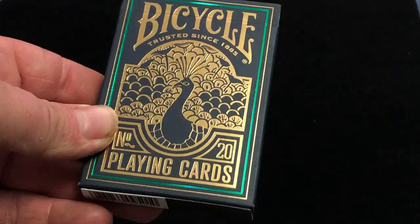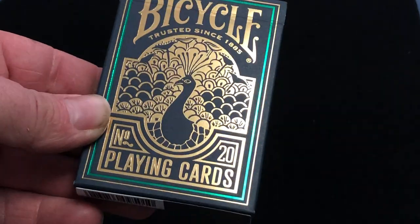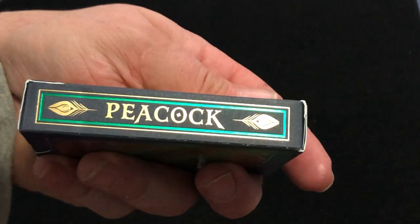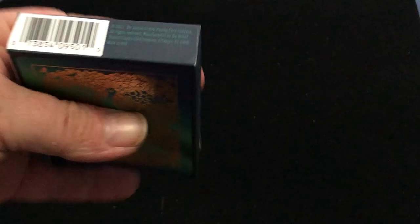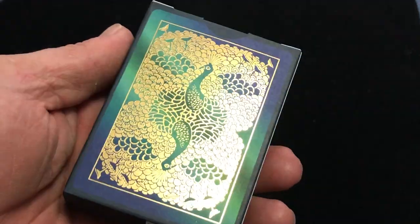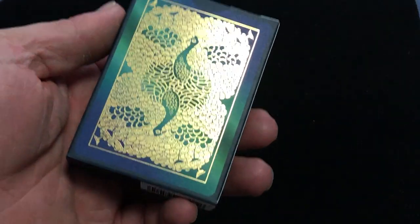Beautiful tuck case. It says Bicycle since 1885, number 20 playing cards with the Peacock. It says 'Erika's Infinitus finish' on one side, Peacock on the other. It says Plankard Company on top and ad copy on the bottom. The back is a nice foil. Now this one's a bit harder to find — I've seen it sold out in various places. I got it from CarterDixon.com, however it seems they are sold out. Check out all the other decks they have and use code VJZF32 at the link below to save some money.